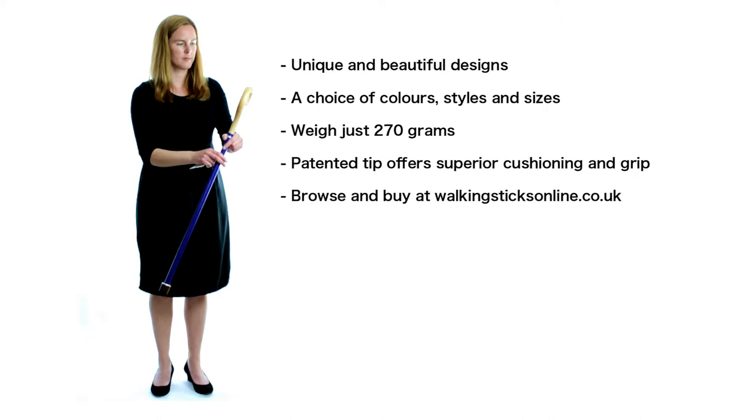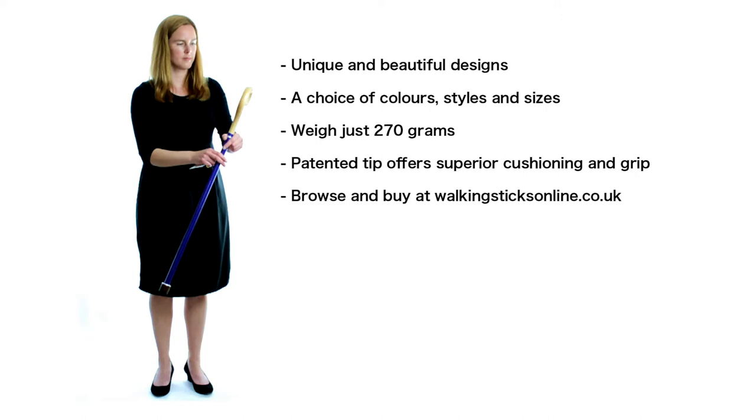The tuxedo model is the luxury smart dress stick that will get you lots of admiring comments. The patented tip offers superior cushioning and grip and is made from the same material as hiking boots. You will be so impressed with one of these gorgeous crook canes. Buy online at walkingstixonline.co.uk